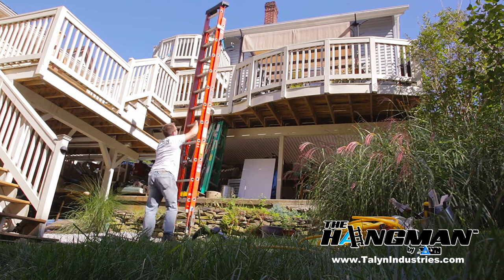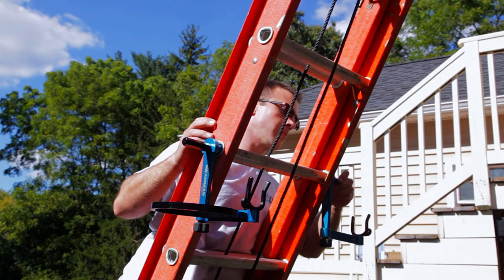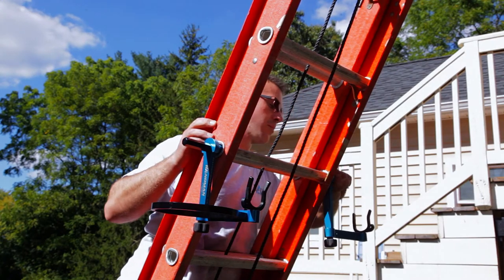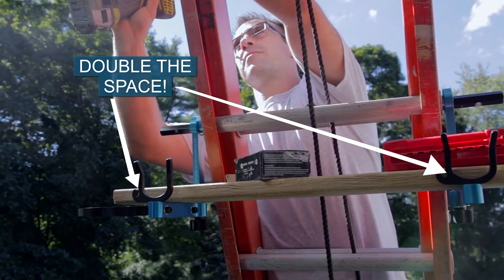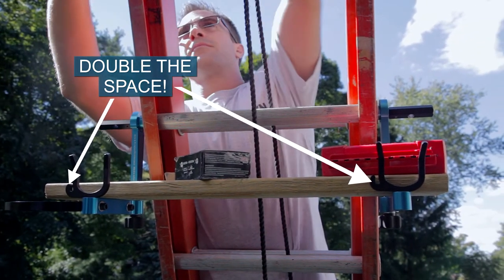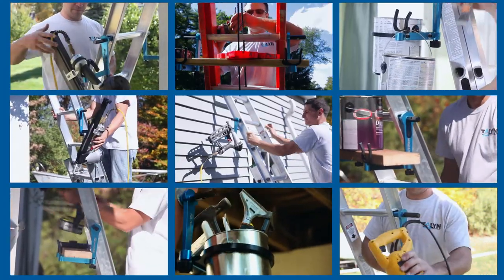If you have a second Hangman, secure it and lock it into the adjacent side of the ladder in the same way. A second Hangman will allow you to place a 1-by-6 board across both units to create a secure workspace for a multitude of different types of tools simultaneously.